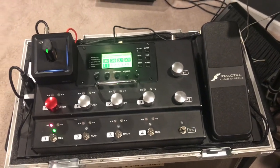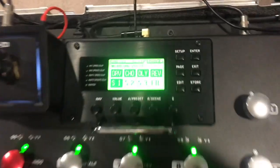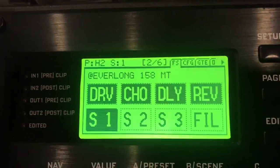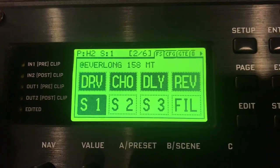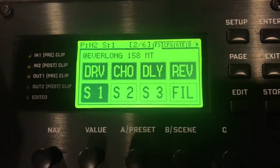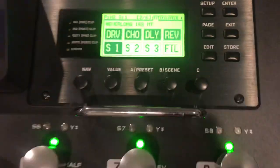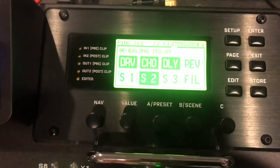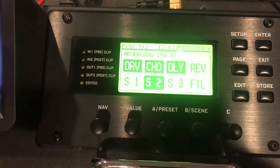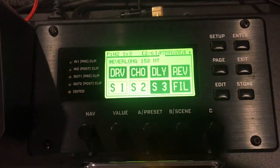The Fractal FX8 has been my effects unit and amp switching system for the last three years. I use the Fractal expression pedal and a Line 6 wireless unit. Here's a basic preset — one of my favorite songs, Everlong by the Foo Fighters. The preset name 'AT Everlong 158 MT' means AT is drop-D standard tuning, 158 is the beats per minute. This is a three-scene preset: Scene 1 is the clean channel, Scene 2 changes to the dirty channel, and Scene 3 is a little filter boost for the chorus.